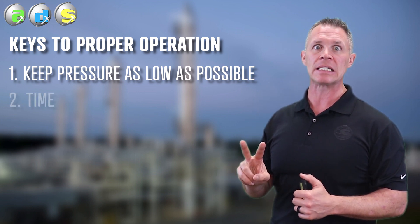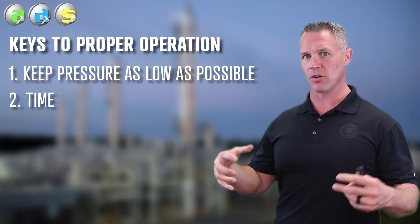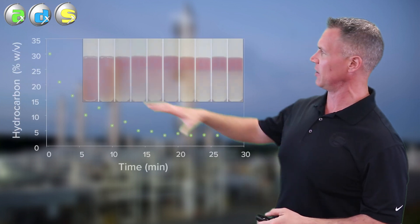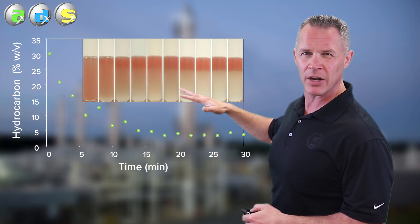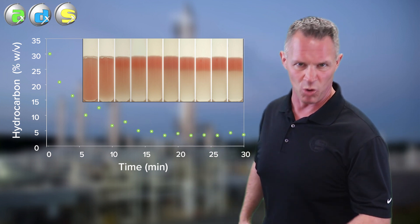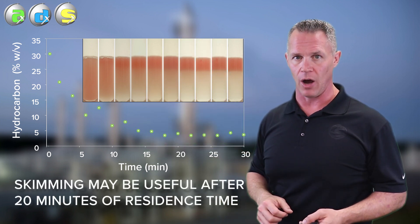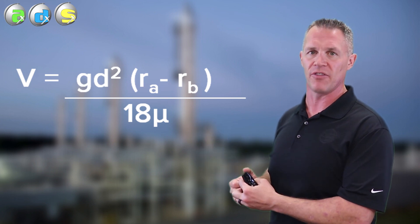Number two, the flash tank needs time. When amine and hydrocarbons are combined and we want them to separate, we normally like to give them about 20 minutes — as you can see in this example, we just took amine and hydrocarbon and shook it up. It takes about 20 minutes before we form that interface at the top of the amine, which is what we want. That means the amine below can now leave — it's more or less been removed of its hydrocarbons, and if you want, you could skim those hydrocarbons off the top. If you really want to get into the nitty gritty, we can use Stokes' law to predict the rate of hydrocarbon removal.